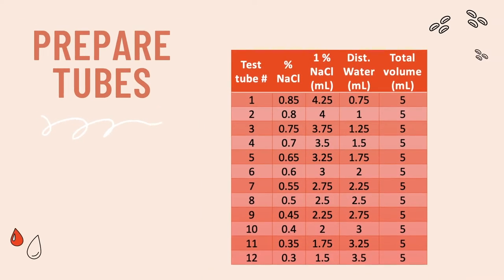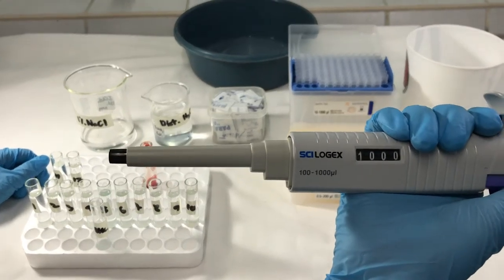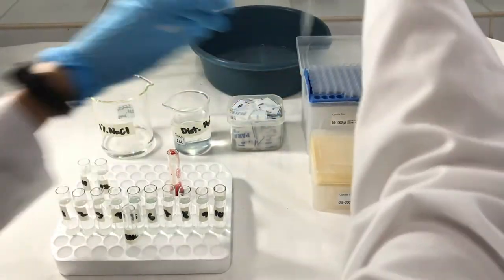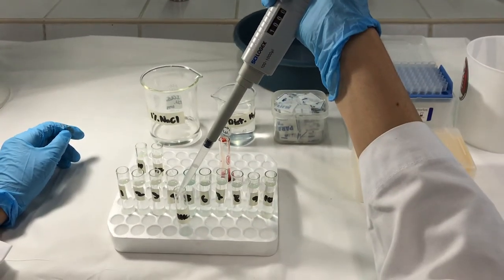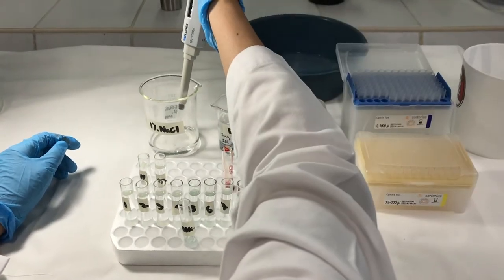Next, prepare your tubes using this guide. Our goal is to have a decreasing concentration of sodium chloride from tubes 1 to 12. Here we are demonstrating the preparation of a 0.85% concentration of sodium chloride. This should be the concentration in your tube number 1, as well as your blank.